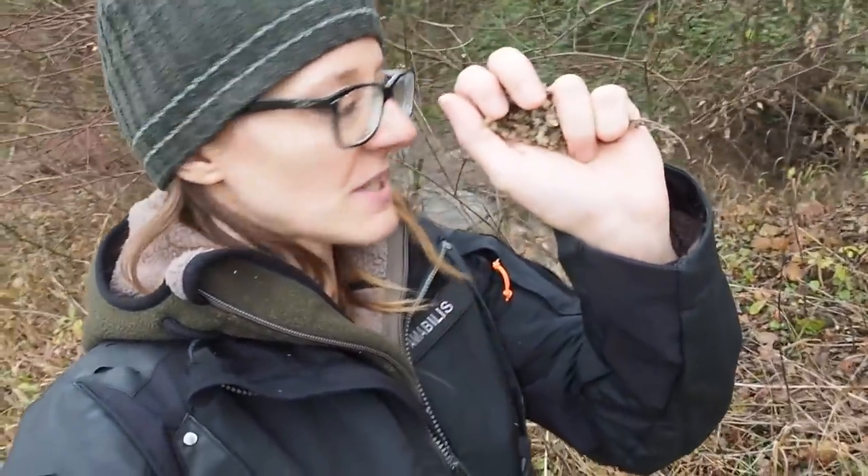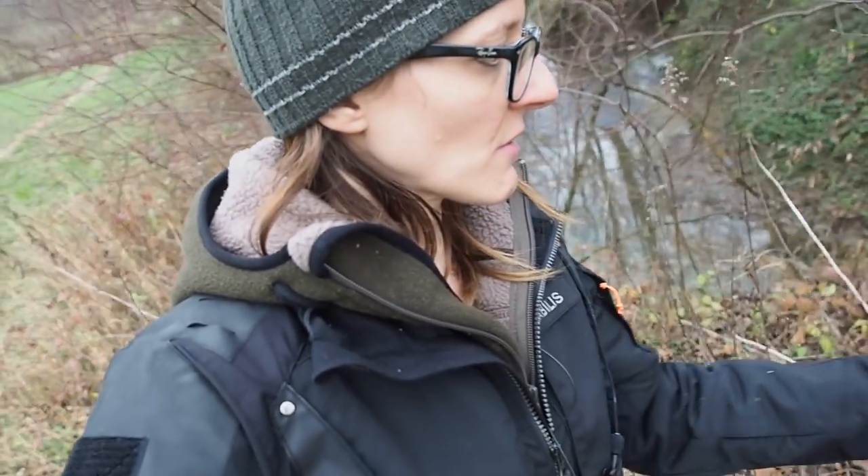Every time I see some cinder here I try to collect it. This is great because it's off the ground and very dry.